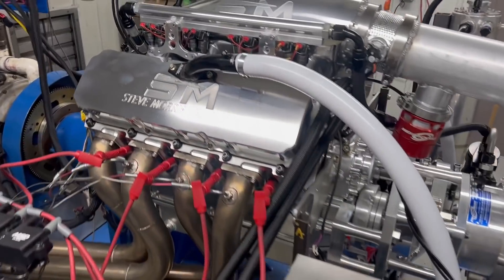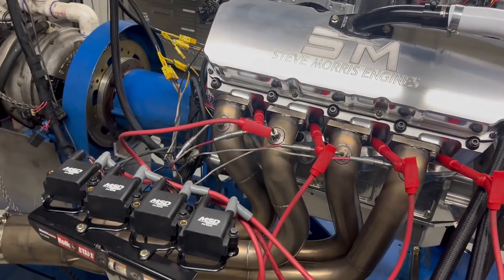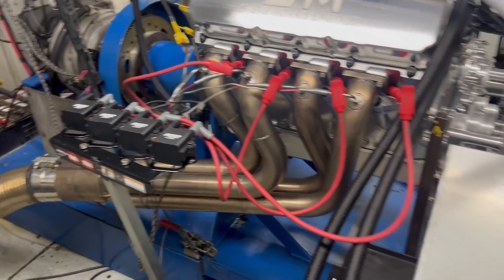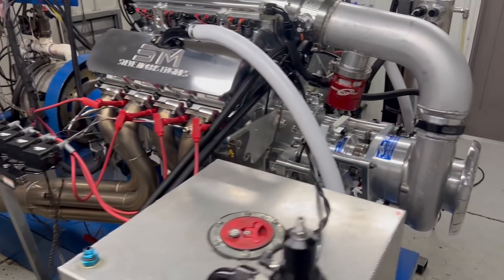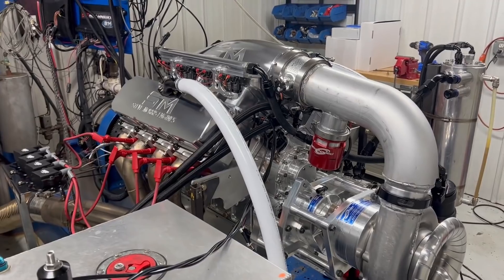Obviously on methanol because it's no water. Billet atomizers — this happens to have a Holley on it and the MSD 600. Everything else is pretty common.